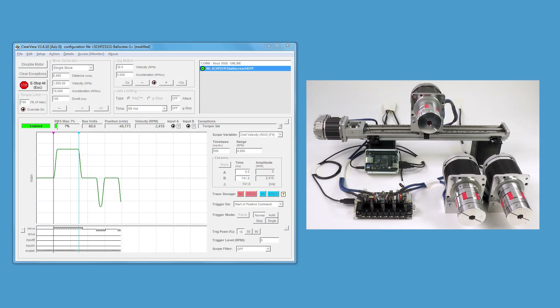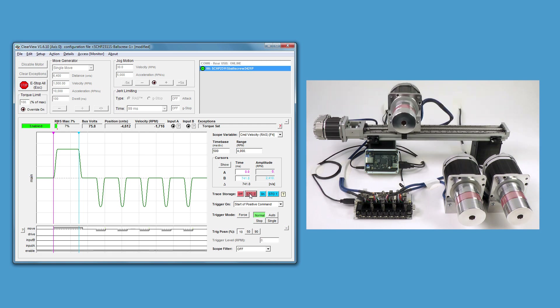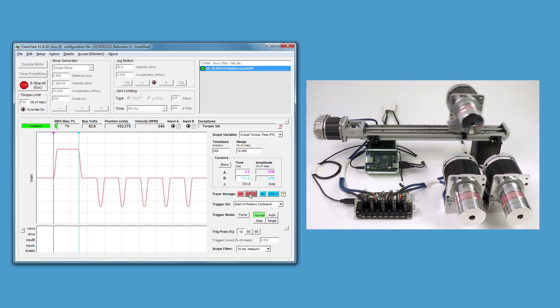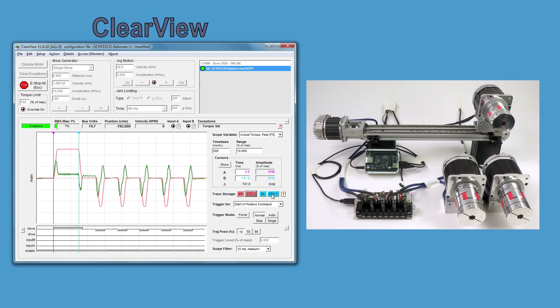So even though our main 4-axis C++ application code is running live on a Linux computer, the ClearView application enables us to view everything happening in real-time on a particular node. For example, we can view velocity profiles, positional accuracy, actual torque, and even local I/O — all with no effect on the main application running on the Linux single-board computer. For this demonstration, I used ClearView to get all the motors configured, tuned, and optimized before a single line of C++ code was compiled on a Linux-based BeagleBone Black.